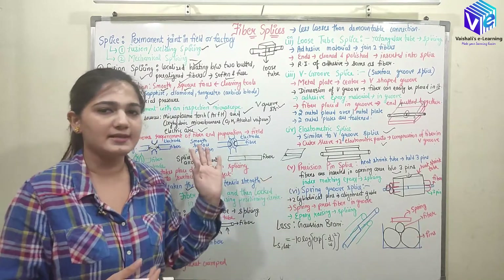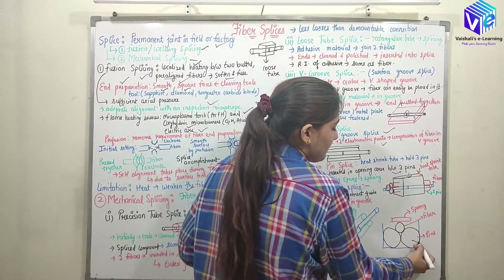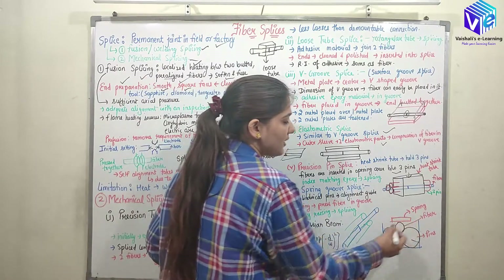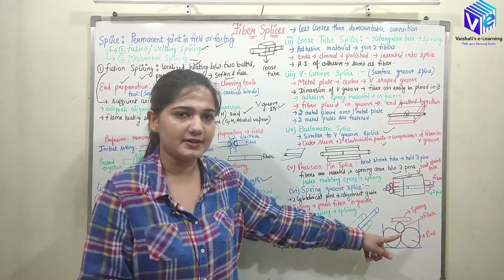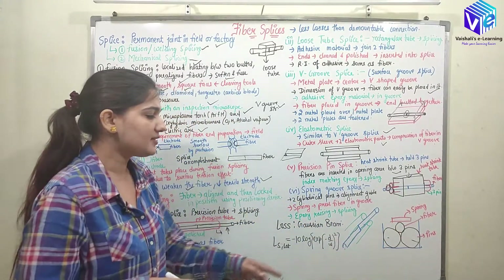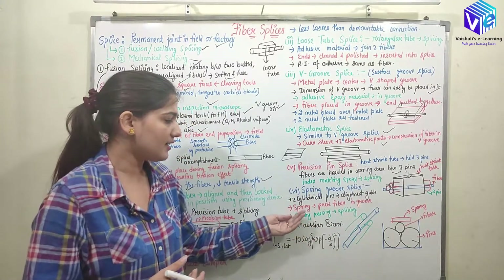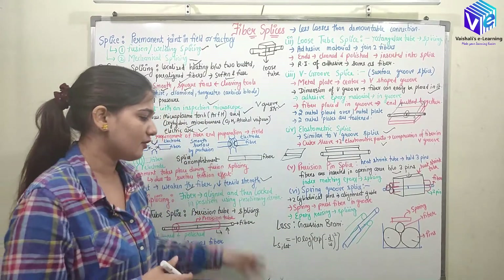In the spring groove splice, two cylindrical pins and a spring are used. The optical fibers are placed between the two cylindrical pins, and the spring applies an upward force to hold the fiber tightly at a particular location, aligning the two fibers. Epoxy resin is then used for the final splicing.